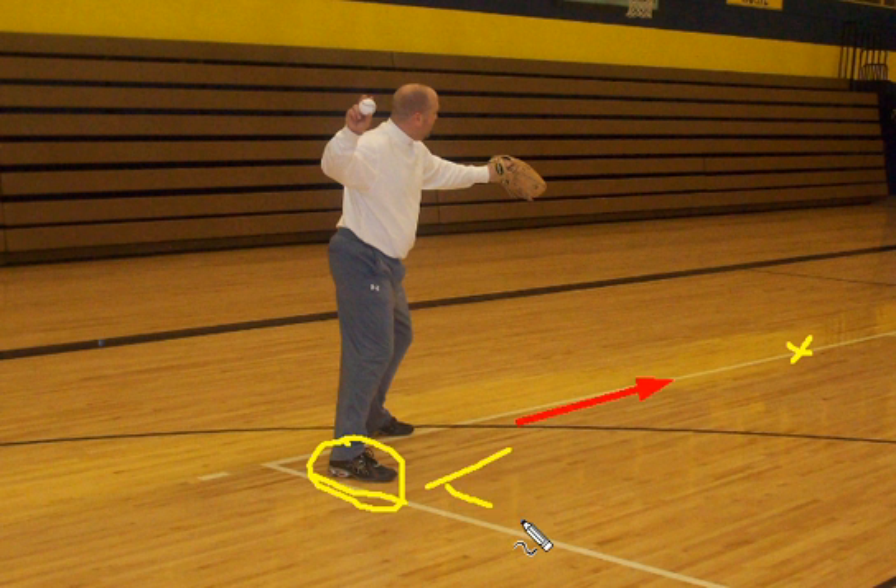As soon as that heel moves — like in this case, if you look at my back foot — one of the things you'll note in this picture is that my shoulder is now turned in another direction. So when I have to make the throw, I have to make an off-balance throw to my target. This back foot is key in being perpendicular to our target.